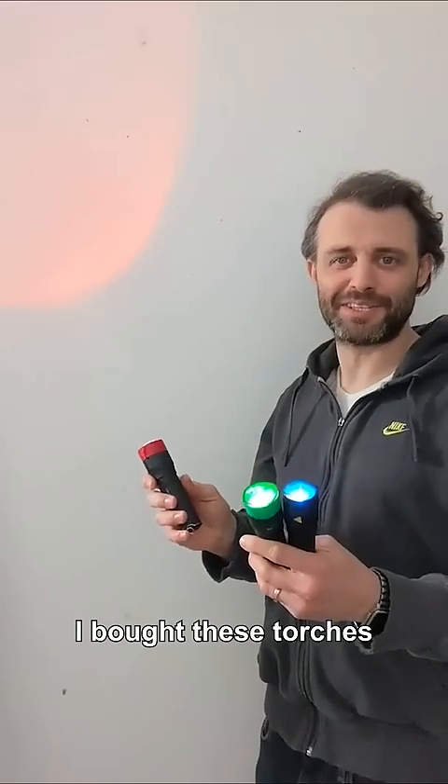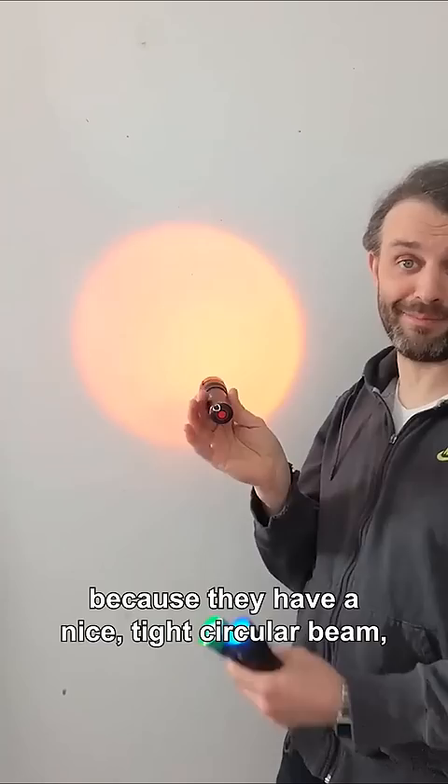I bought these torches because they have a nice tight circular beam, really sharp edge to it. It's very rare for a torch.